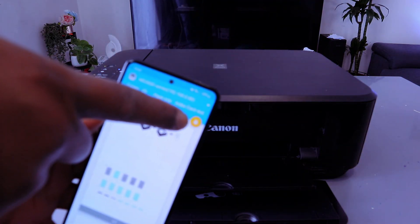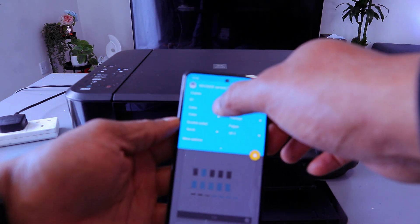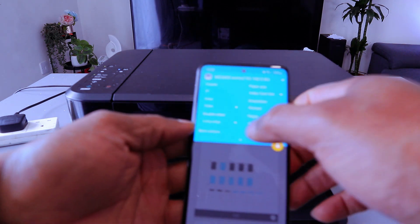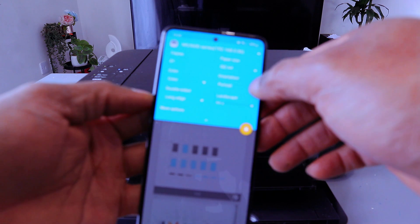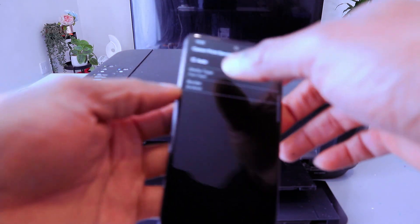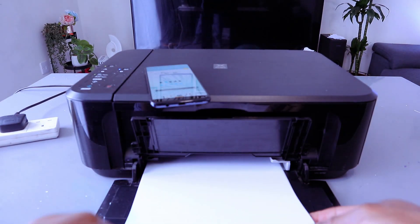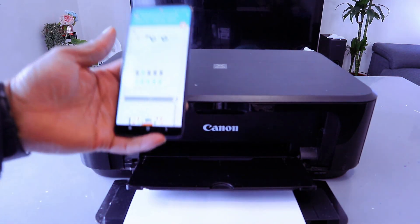You'll see a yellow printer icon showing the printer is available. Scroll down and select how many copies, select color, and select print on double-sided long edge. Scroll down and select the paper size as A4. You also have the option to select portrait or landscape — we want portrait. If you select more options, you can select media type or border. Also make sure you load paper on the paper tray, then close it and select print.